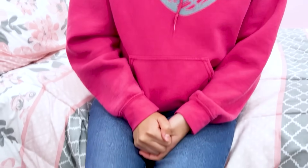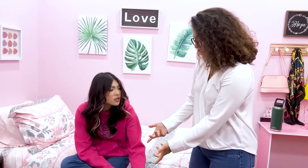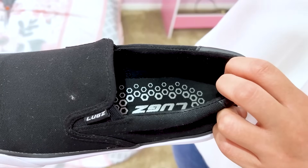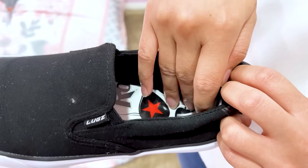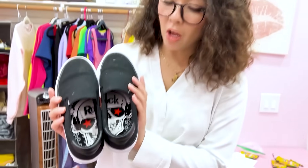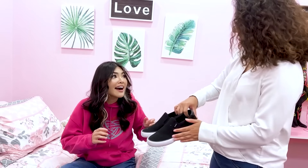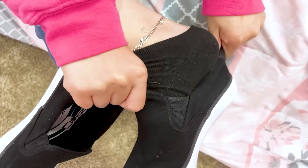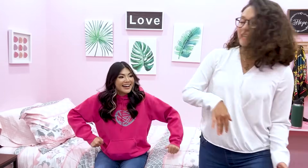Lily, are you ready to go? Yeah, Mom. Lily, your shoes are on wrong. Oh, sorry Mom, I'll fix them right now. Actually, give me your shoes. To help Lily with her shoes, we'll just put a picture in the insole. Fold the picture in half. Tape the picture in the insole. By lining up the picture, it'll help her put her shoes on correctly. Here you go, Lily. Oh, that doesn't look right. Much better. Is it okay now, Mom? Yeah, let's go, Lily. Okay.